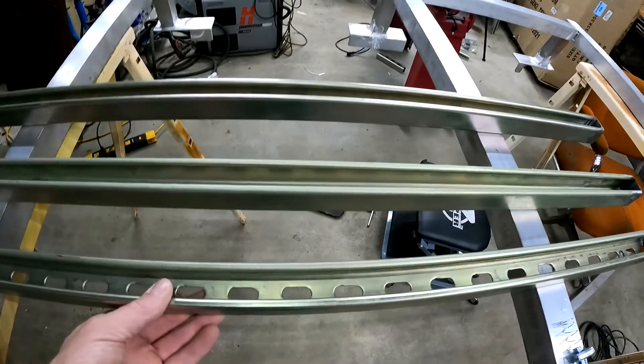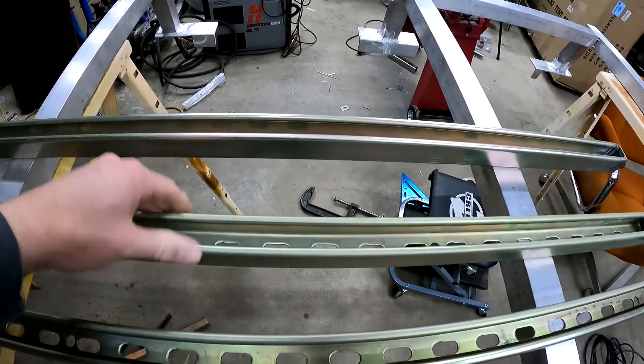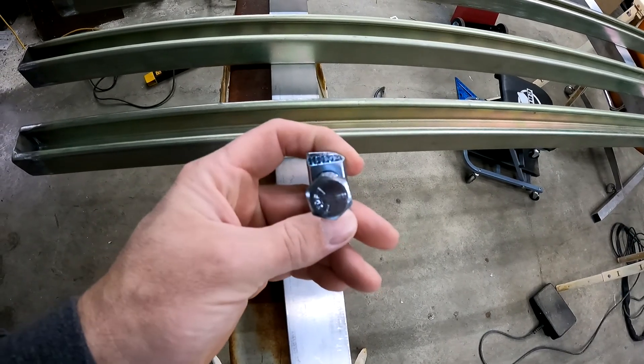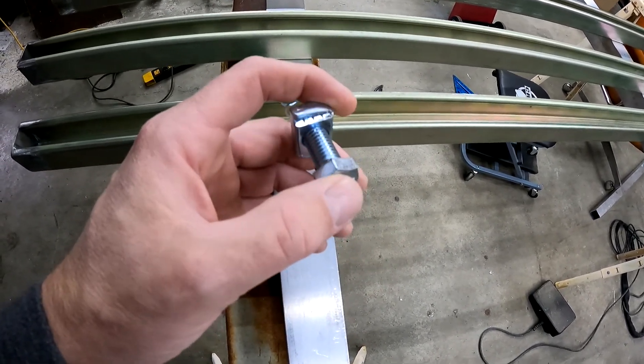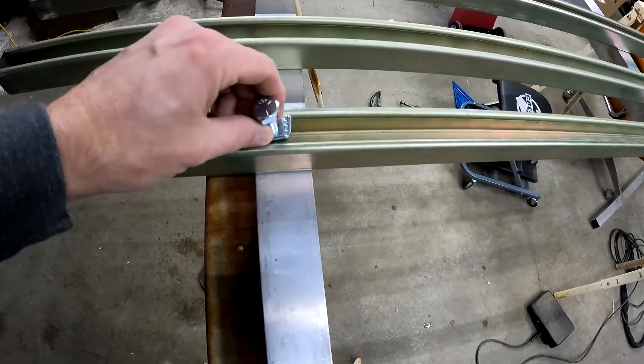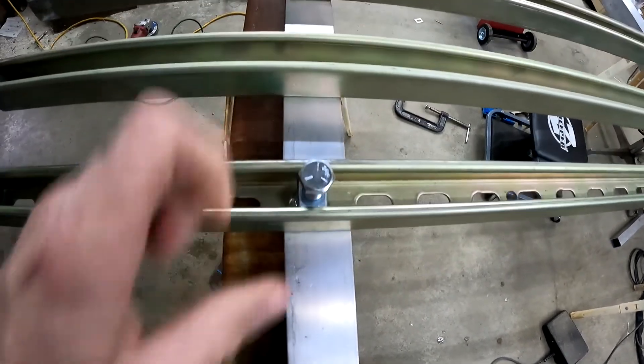It basically looks like this. You'll see it in warehouses on the ceiling or the roof line — it'll be holding different things: wires, heating ducts, lights, all kinds of different stuff. It's pretty strong. You can buy these little inserts that are threaded — like a bolt and nut — they slip in here and twist in, and then you just tighten your stuff down.